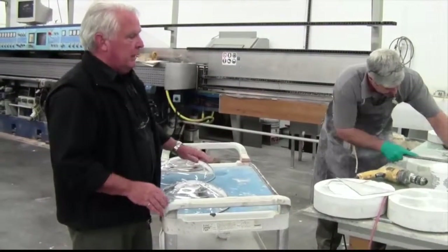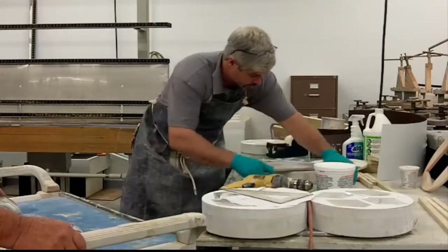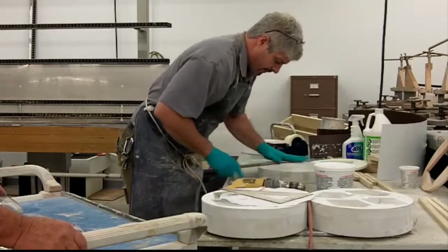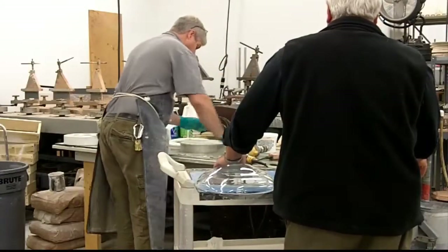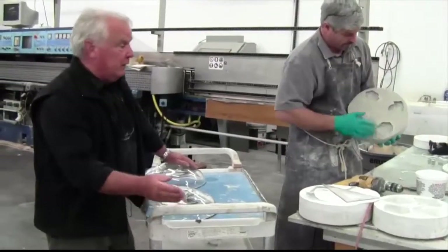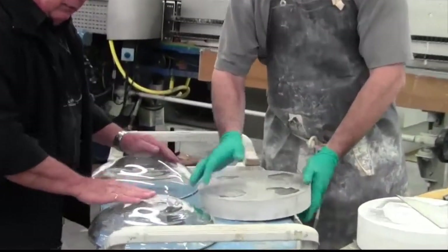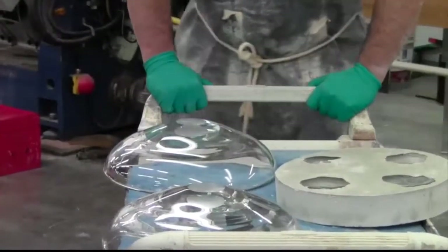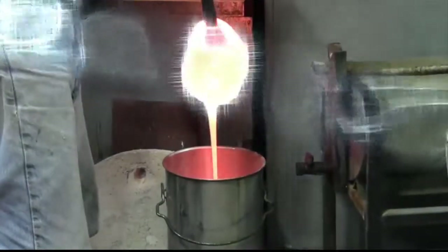We did this yesterday so the plaster would be almost dry — you can see it's still quite wet. Rob's just making it level and then we'll put it on some very old machinery, old milling machines that will grind the flats perfectly. Then we'll put in the bowls and flatten those perfectly so the two, when they're laminated, will be flawless.